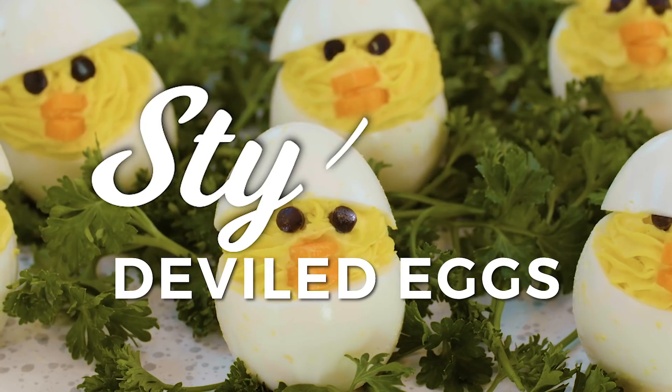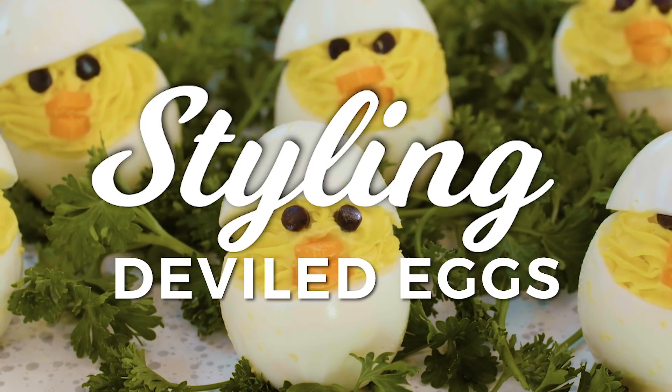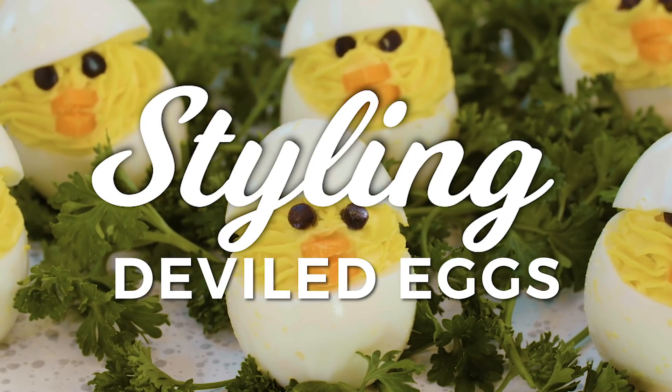Growing up in the South, deviled eggs were a staple of every major holiday, especially Easter brunch. So I decided to stick with the Easter theme and turn my deviled eggs into these cute little peeps.